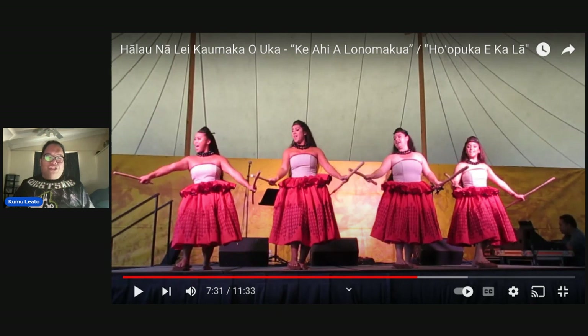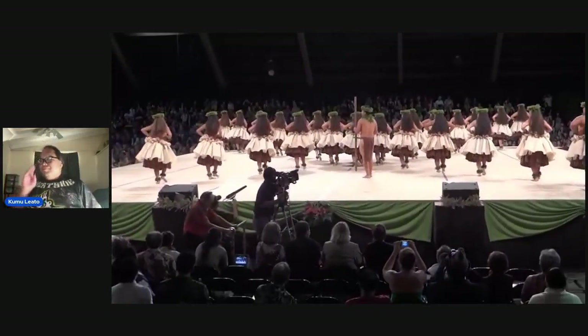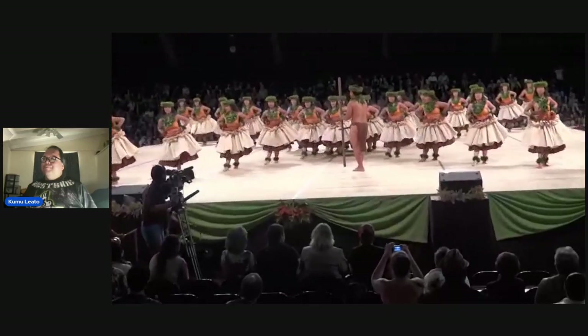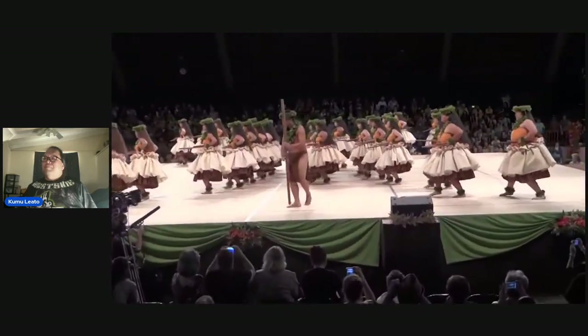The next example is actually on the Merrie Monarch stage. I couldn't find Kumu Napua's presentation, but I did find one from 2012. It is Kumu Kaui Kamana'o and his halau, their presentation of a papahehi. And it's from the side view, so pay attention to their feet and how they use their papahehi.